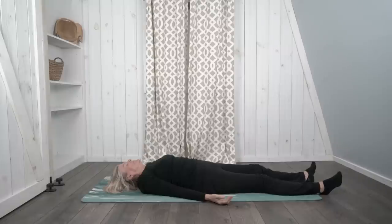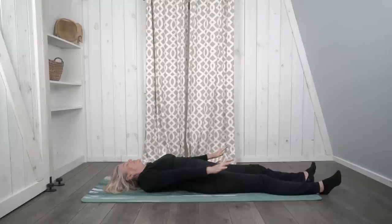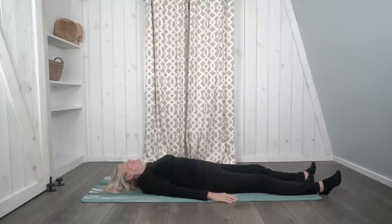Now bring your awareness to your belly. Place your hands on your belly and notice the rise and fall of your belly as you breathe in and out. Now bring your awareness to your arms, your hands, your shoulders. Make a fist with both hands — squeeze and tense, tighten those hands, squeeze, squeeze, squeeze — and then relax and release. Let those arms just melt alongside your body.